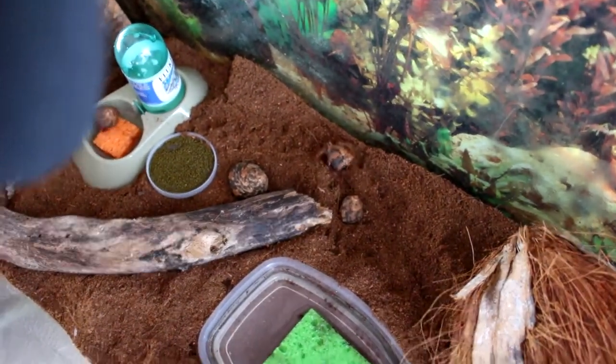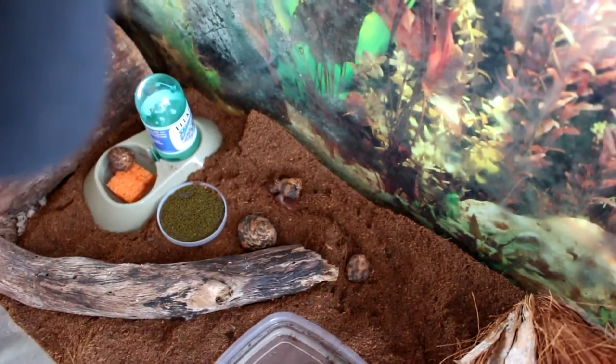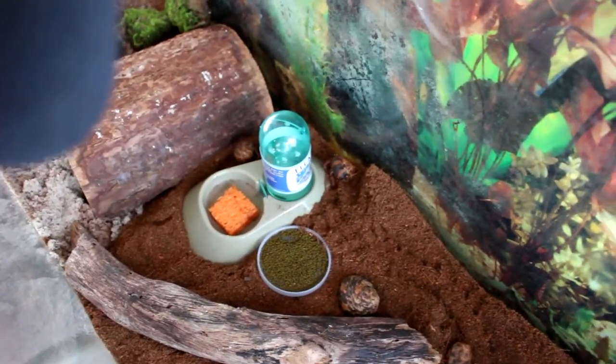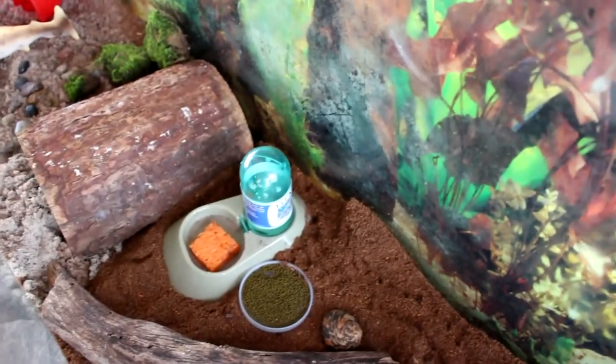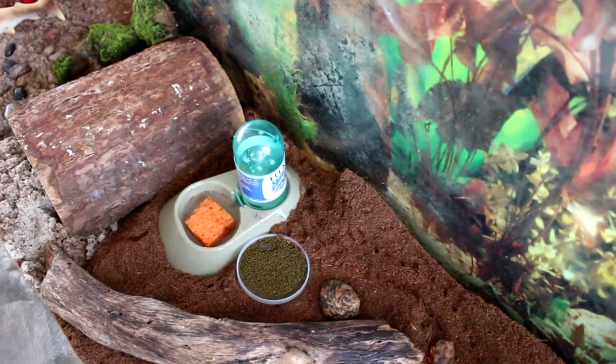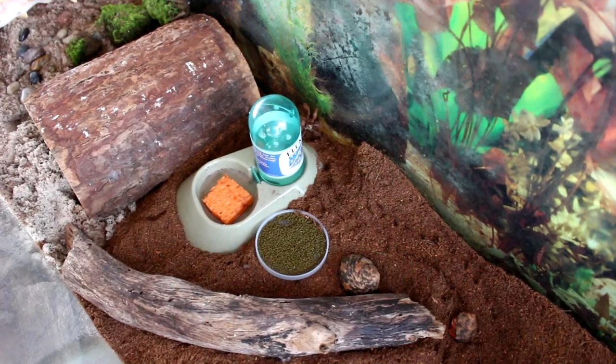We'll see how this goes. We have a lot of lizards here in Florida. Hey! How did he get over to the water already? He was right in the watering dish — I guess he took a drink of water. Look at that. There they are. And he took off.